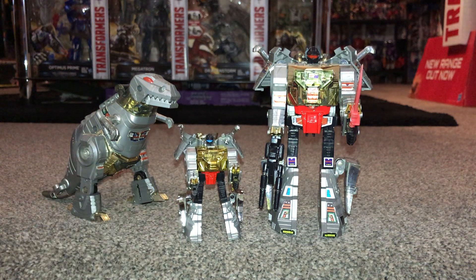This little guy has the identical transformation — he is basically a hundred percent reincarnated Generation One toy but in a much much smaller scale. This just blows my mind, it's so cool. You'll see on camera that it's identical in every way, apart from he's got blue eyes so it's a little bit more cartoon accurate.